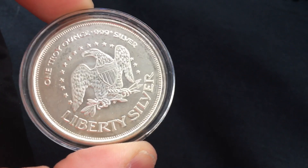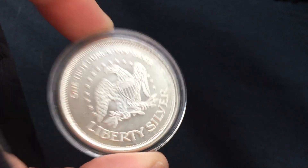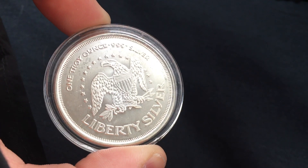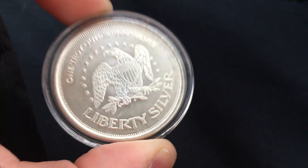Today I wanted to talk about this little one ounce Liberty Silver A-Mark round, why it's capsulated, and what the difference is between this and my non-capsulated version of the same exact round.